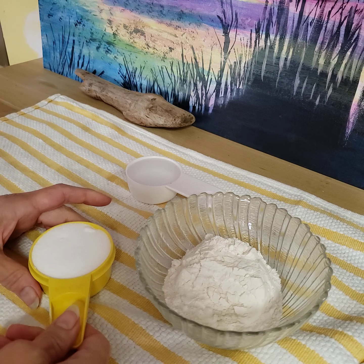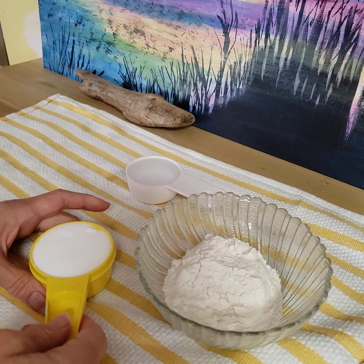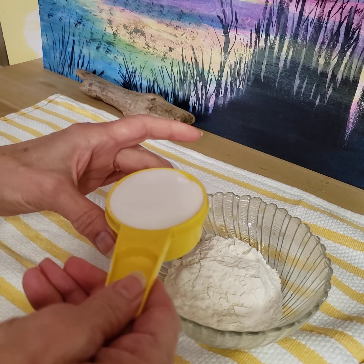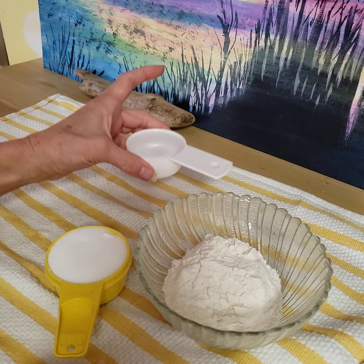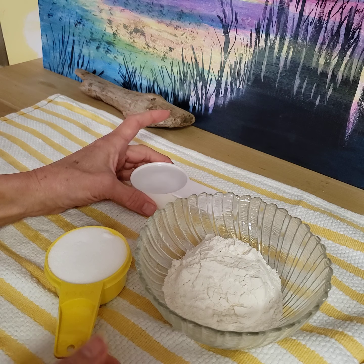It's a half a cup of flour. You can double the recipe or triple it, whatever you need to do. It's a quarter cup of salt and a quarter cup of water.